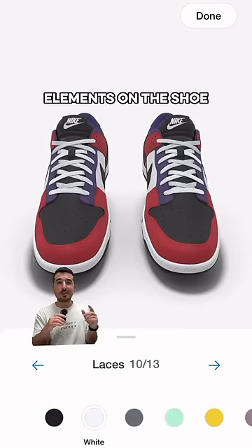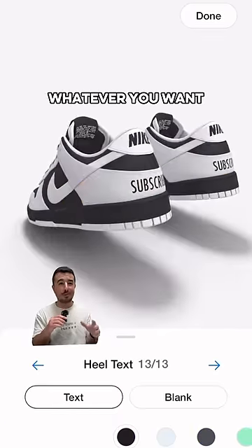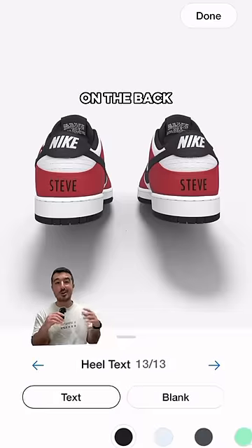There are 13 different elements on the shoe that range from the swoosh color, the laces, the material types, and of course you can write whatever you want with up to 10 characters on the back of the shoe.